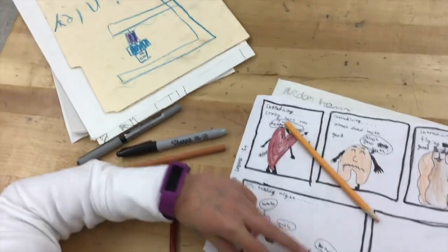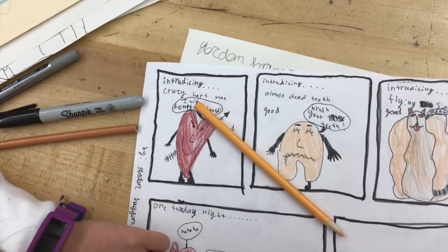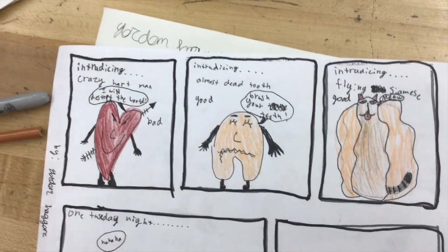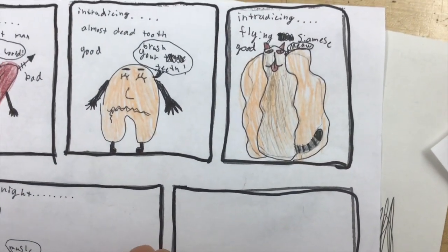We're looking in on third grade cartoonists in action. We have Crazy Heart Man and Almost Dead Tooth, and Flying Siamese. And what's this? A flying siamese. Excellent.